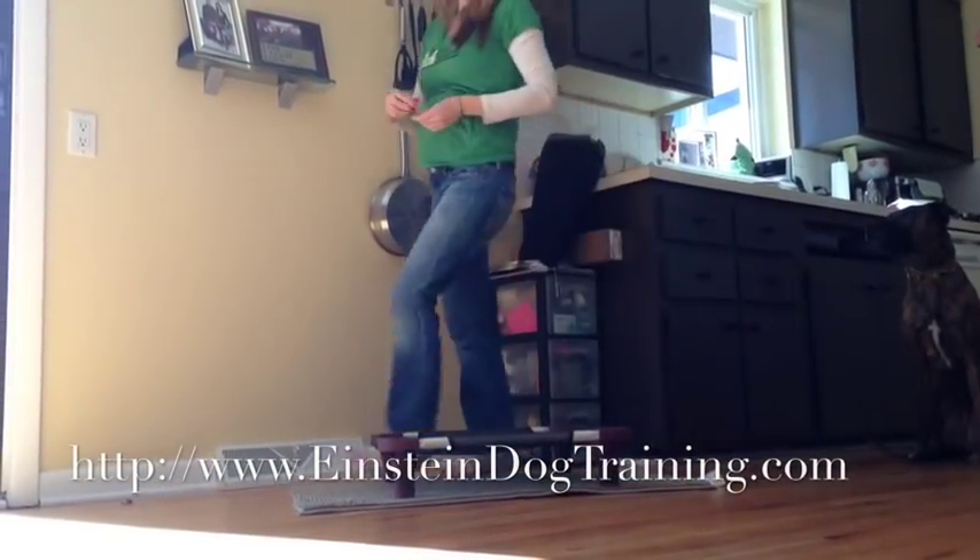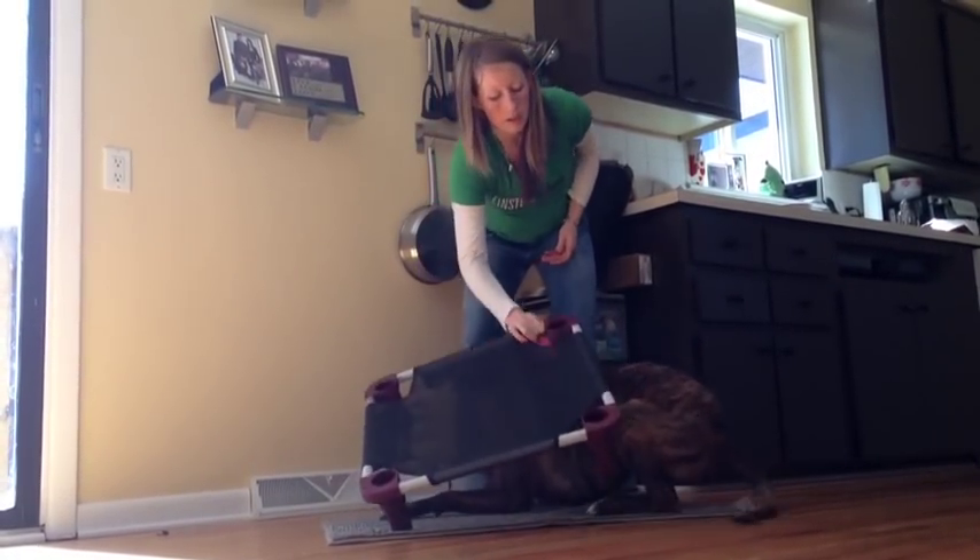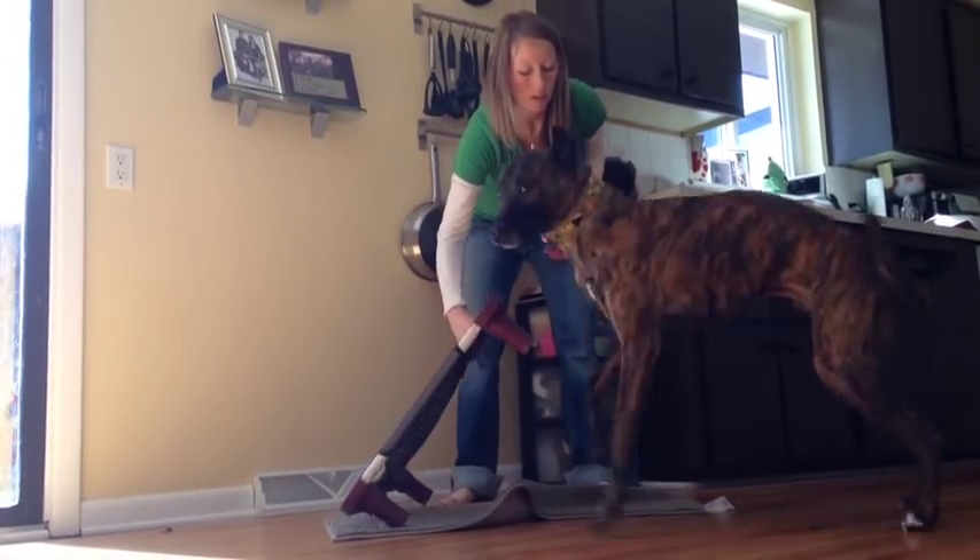I'll often change up the picture again just so that he understands it's not just about where I'm sitting or standing in one place, but that I can be standing anywhere and ask him to go do the trick.